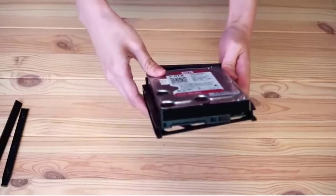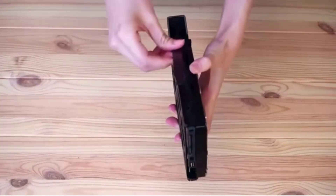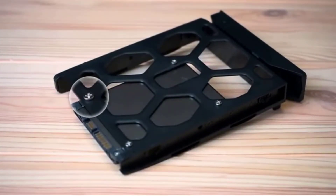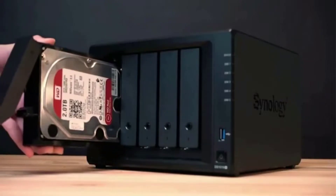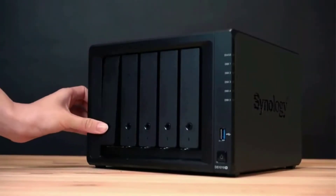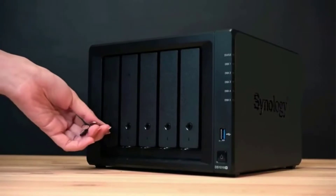Its Intel quad-core processor features AES-NI hardware encryption. On board, you'll find 4GB of DDR4 RAM which is expandable to 8GB. While the DS920 Plus features four hard drive bays, it's scalable to a whopping 9 disks with the optional Synology DX517.